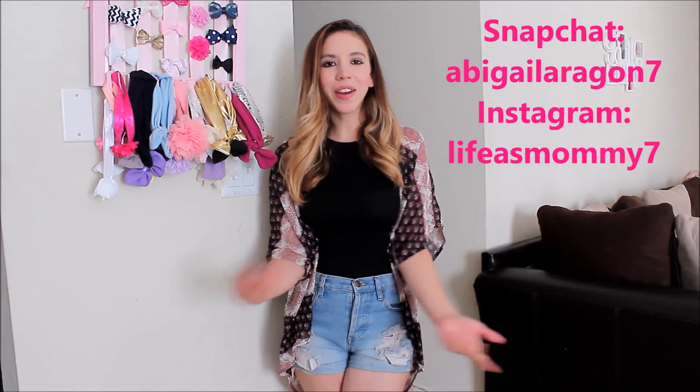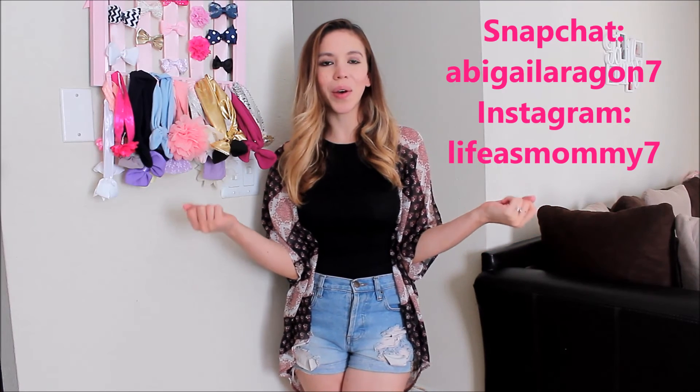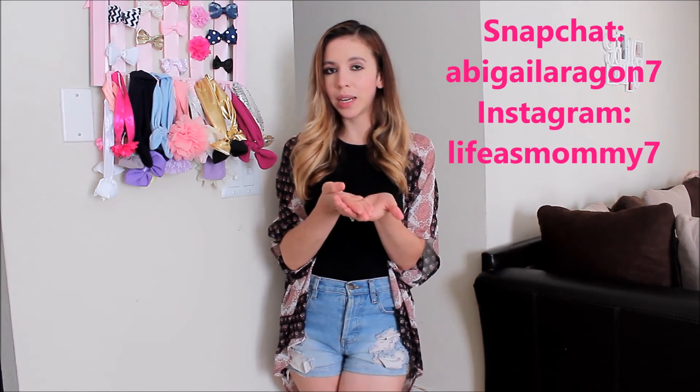I also want to do a Q&A in a future video, so if you have any questions — doesn't have to be about baby, it can be about anything — please go ahead and comment them down below. Don't forget to follow me on social media — I have Snapchat and Instagram and I'm very active on those. They will be written on the screen. Thank you so much for watching and I'll see you next time. Bye!